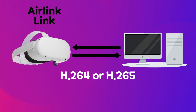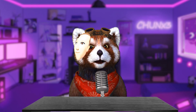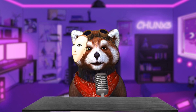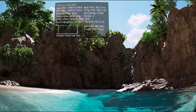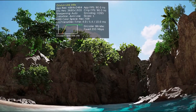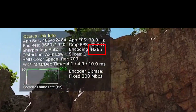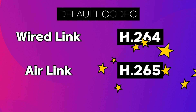Air Link and Virtual Desktop work by sending compressed videos with some loss from the original source to your device. This basically means that they compress the video by sacrificing some quality to reduce the size. In the Quest, you can choose between two compression methods: H264 and H265. The default option for Virtual Desktop is H264, while for Air Link it's H265.